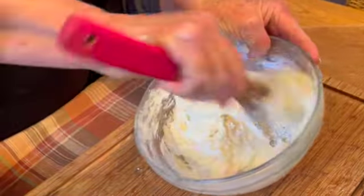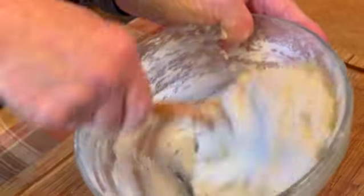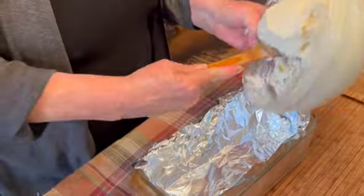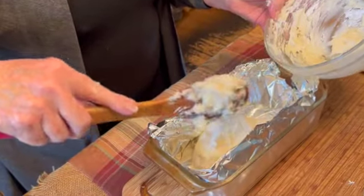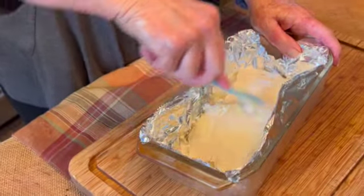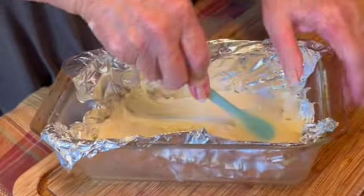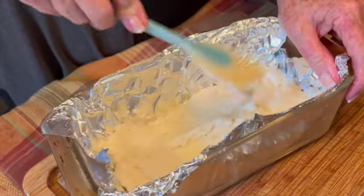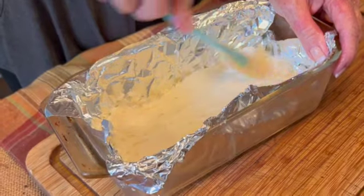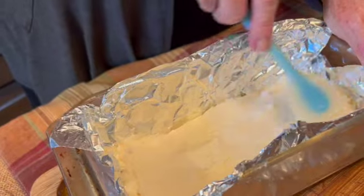My mixture is right where I want it. It's like a thick dough, nice and smooth, and now it's ready to just spread into our loaf pan. Into your foil-lined loaf pan, using a spatula, just spread your mixture in, and this will go into the refrigerator for at least a minimum of three hours before we can cut it and form it into candy balls.